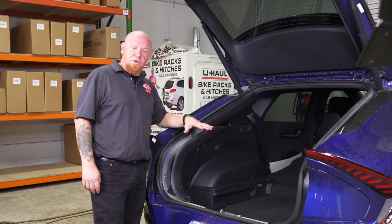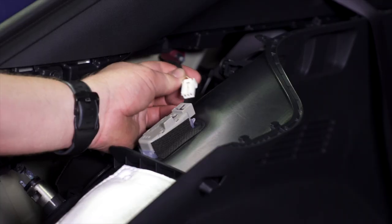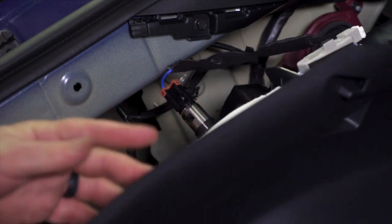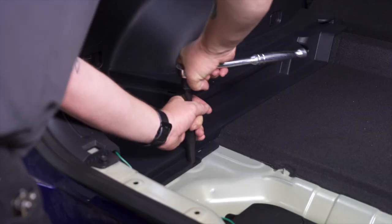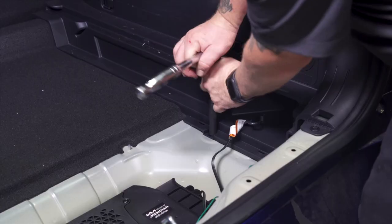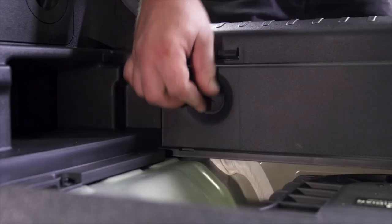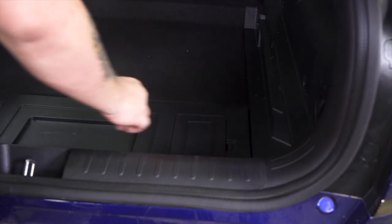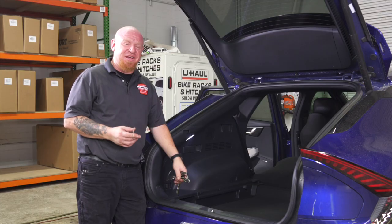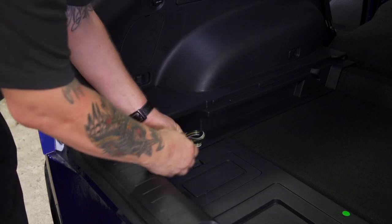Now that we've made all of our trailer wiring connections, we're ready to start reinstalling the trim panels on the inside of the vehicle. Don't forget about your 12-volt power source and your light here on this driver's side panel. On this vehicle we've decided to stow the four-flat cable inside the cargo area. I just like to use a rubber band and tuck it away somewhere nicely so that way it's out of the way and we have easy access when we need it.